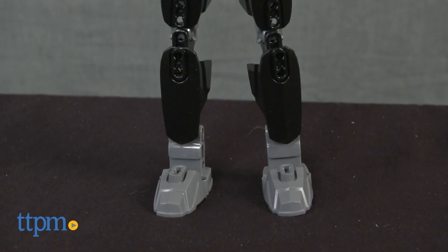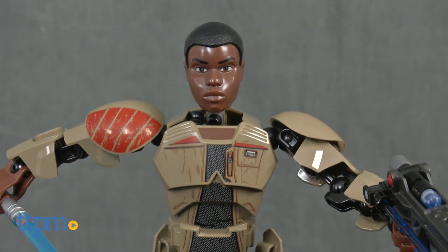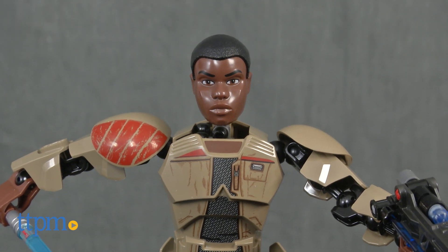Here we have the LEGO Star Wars Buildable Figures Finn. This is a 98 piece building toy that once completed builds the character Finn from the latest installment of Star Wars.